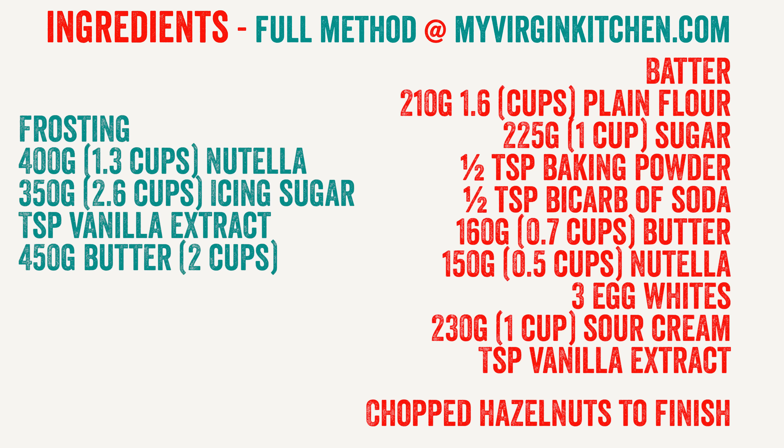Welcome to my virgin kitchen folks, it is Barry here. Today we are making some absolutely gorgeous Nutella cupcakes — requested by Glitter Girl. If you would like to have a go, you are going to need the following ingredients. The full method and all the detailed stuff is on my website myvirginkitchen.com. Let's get going.